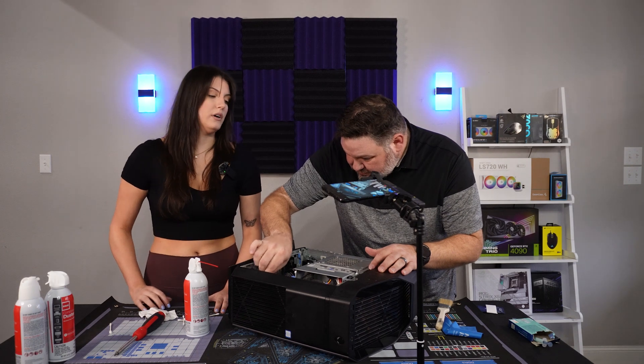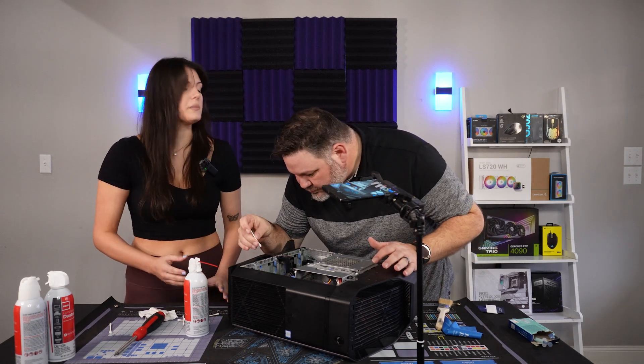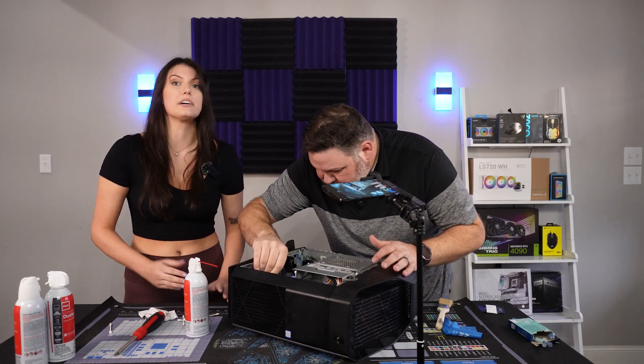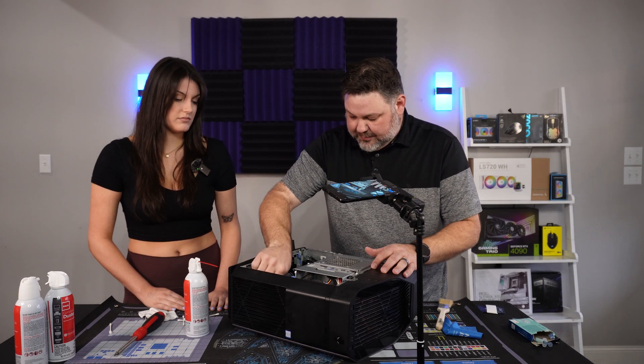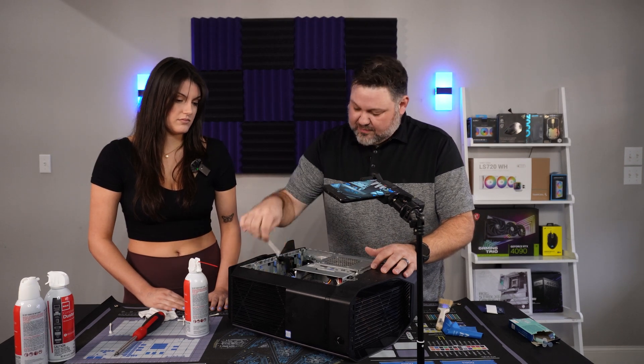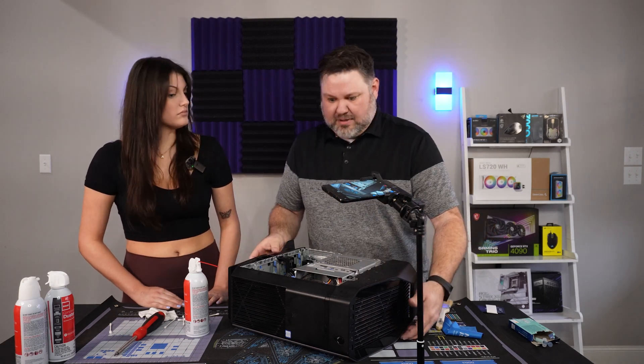So even if you're not working on a pre-built PC you got off eBay or that was given to you, cleaning like this is still a good idea to do every now and then. You should always clean your computer. There's actually a ton of space in here for expansion if you ever want to add more hard drives down the road.